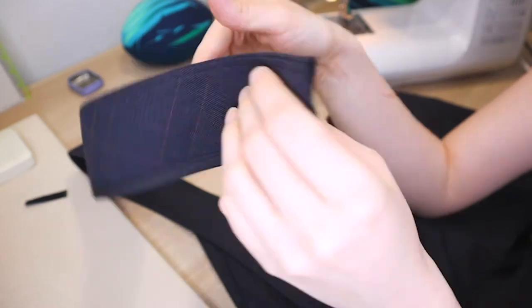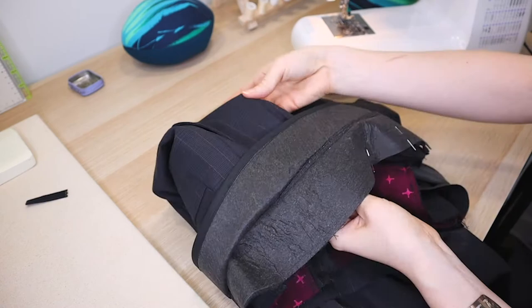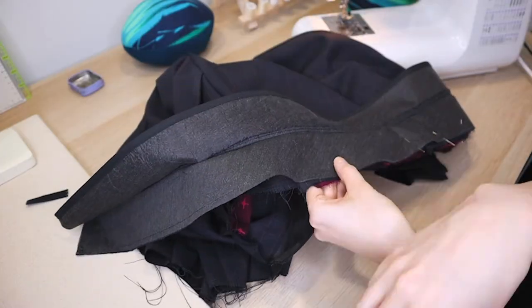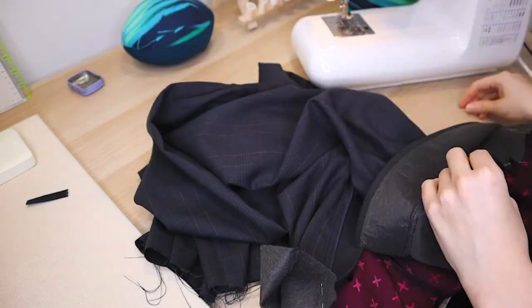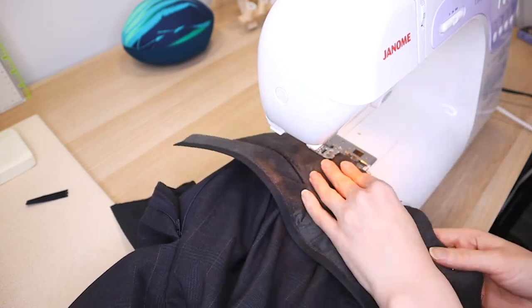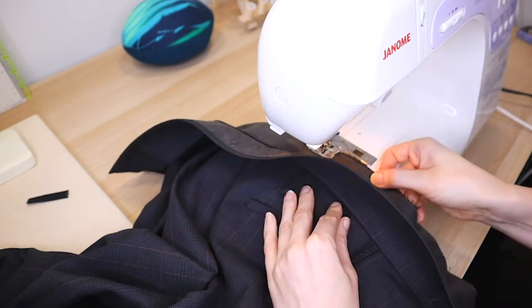I made a curved waistband to ensure that the trousers fit me better, and if you want me to make a tutorial on how to make a curved waistband, let me know in the comments down below. Then stitch your waistband to the trousers with right sides facing and a one centimeter, or three eighths of an inch, seam allowance.